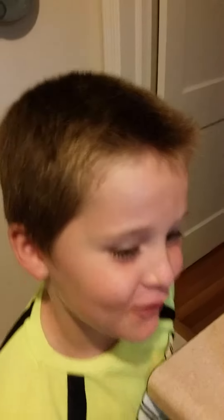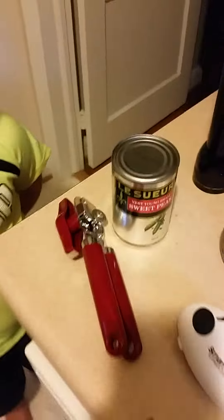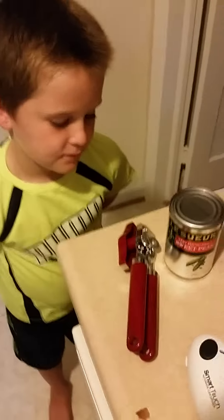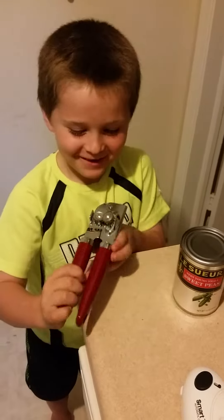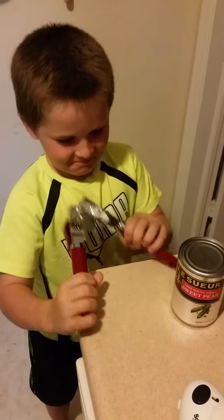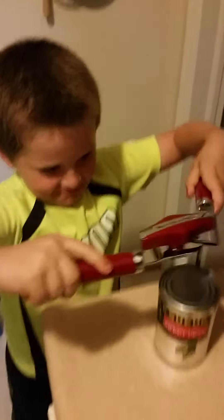How old are you? Six. Okay, when's your birthday? All right, so if I told you to open that can with that can opener, go ahead — I know you've never used a can opener before, but this is why it's so simple a six-year-old can do it.